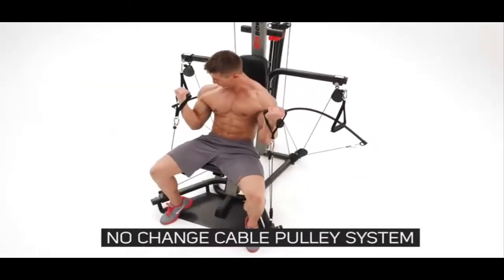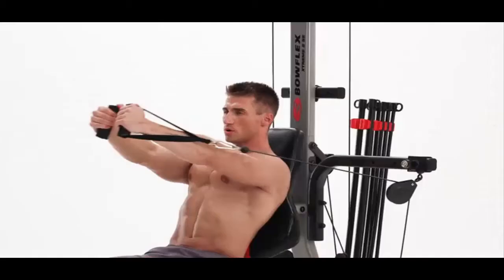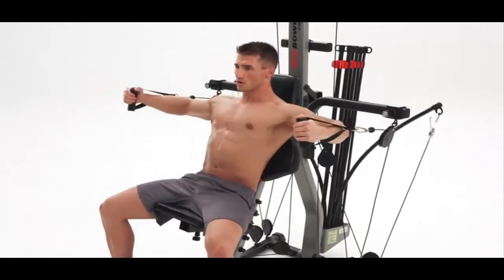Thanks to the no-change cable pulley system, you can seamlessly move from exercise to exercise, burning fat, saving tons of time, and having a much more efficient workout.